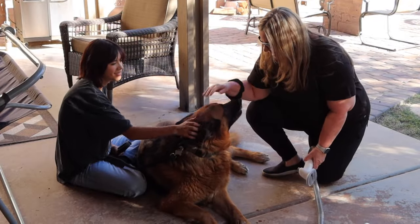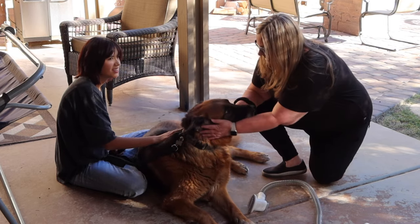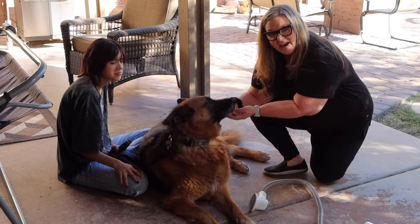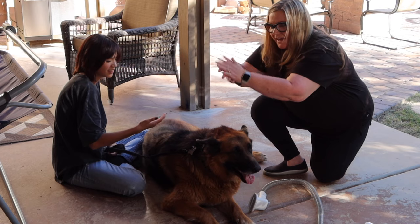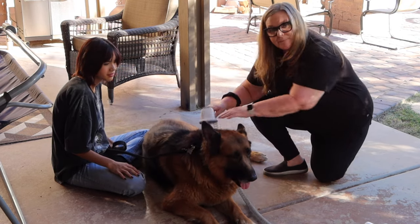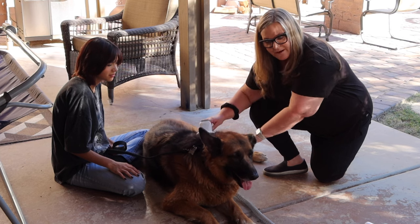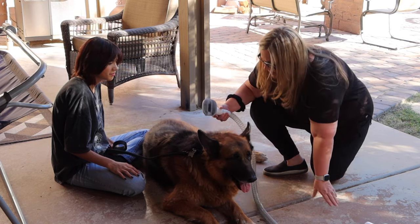Hey guys, we've got Sonny with us. This is your pup, right? How old is Sonny? Eight or nine. We're going to go ahead and try the vacuum on Sonny. As you can see, we get plenty of hair. We've already been playing with Sonny a little bit, getting him used to it. I'm going to go ahead and turn it on and see how we do with getting some of the hair.